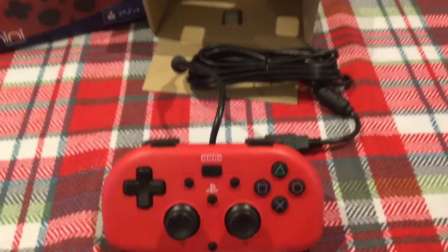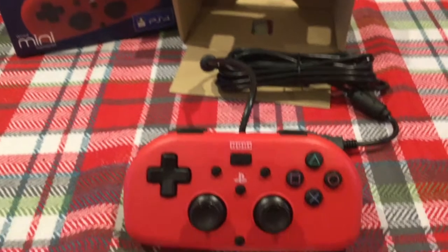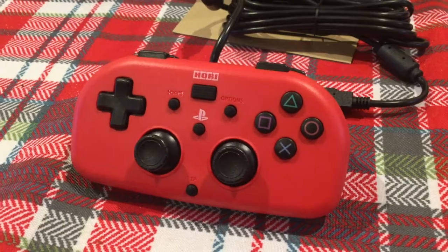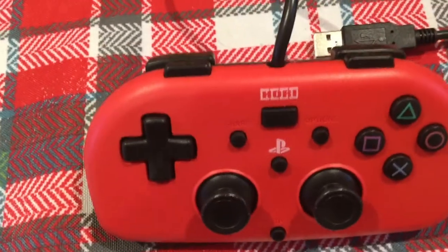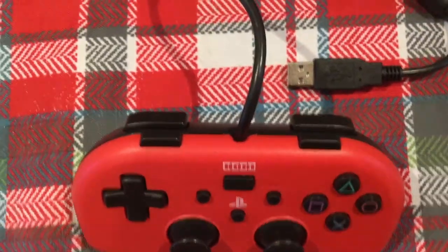Anyway, this was just a quick look. It's got all the buttons you'd expect to be there, just in a compact size, and it feels nice. The build quality and the buttons have got a nice touch to them, which I like. So yeah, it's pretty cool — that's all I wanted to say. Thanks for joining me, see you next time, bye.